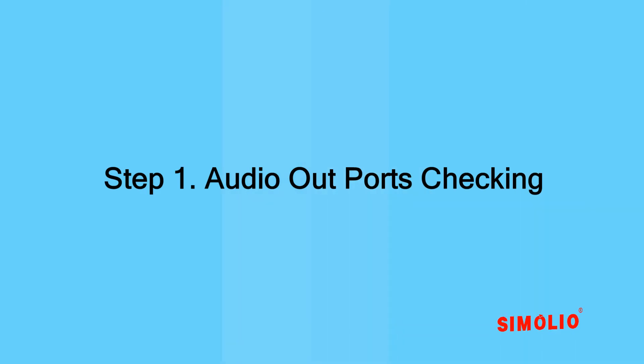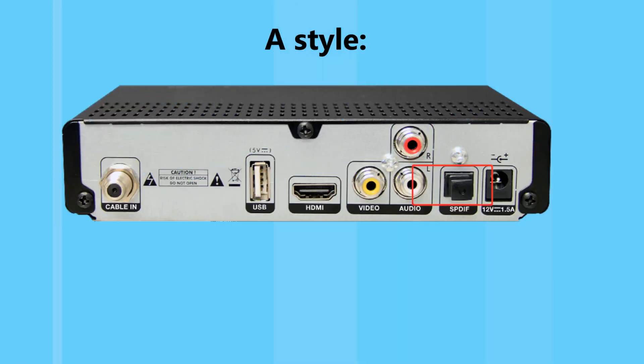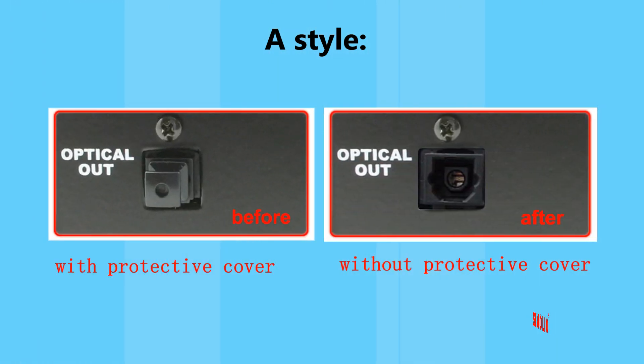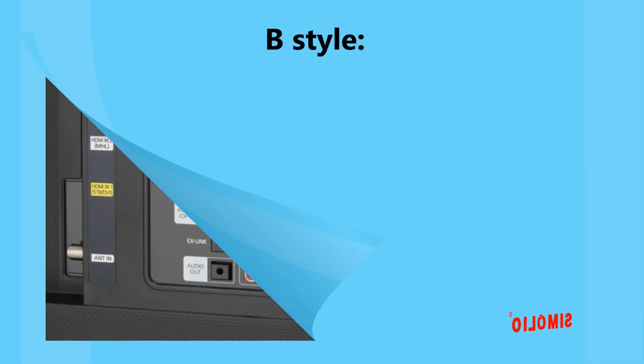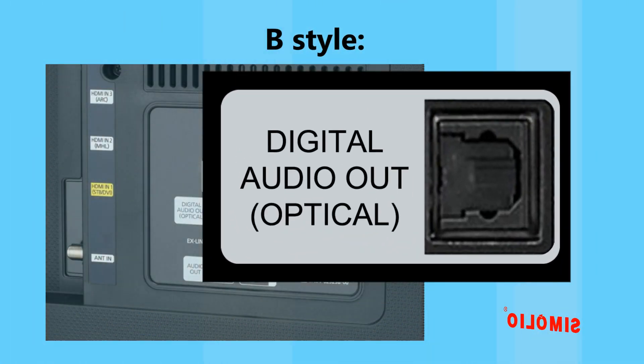TV or AV devices audio output checking. Step 1: audio out ports checking. Digital optical audio out — on some devices it is labeled as SPDIF or TOSLINK, and there will be a red laser light while the TV is broadcasting. This port is frequently used for smart TV systems.